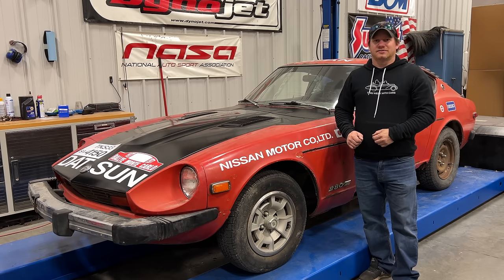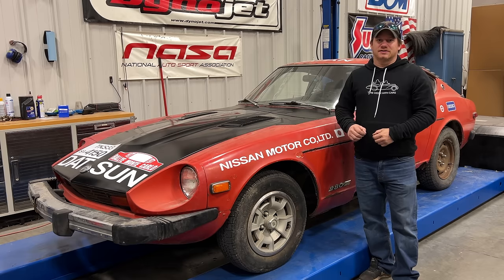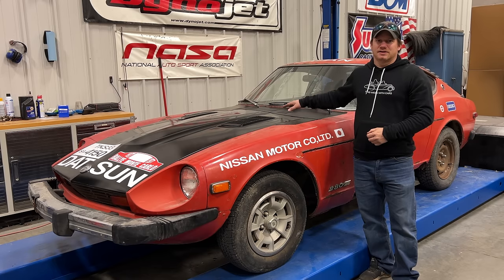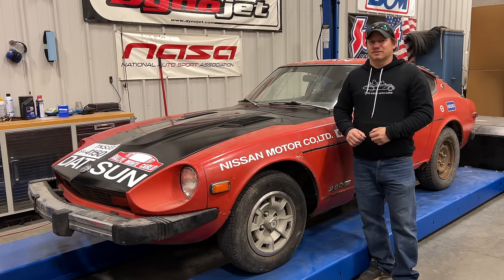I'm Steve for This Week with Cars, and today I'd like to get back to working on the Datsun 280Z that I got from Kevin over at Junkyard Digs. You can see there are some cosmetic differences since the last time you saw this car — I've painted the hood, the cowl, these little doors here, and put on a bunch of stickers. I think you can see where I'm going with this car.